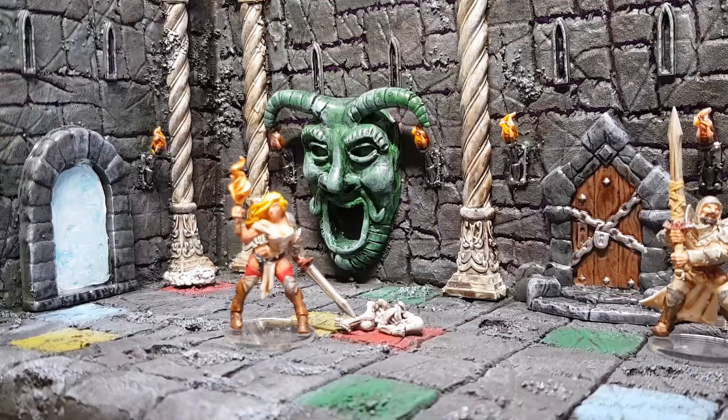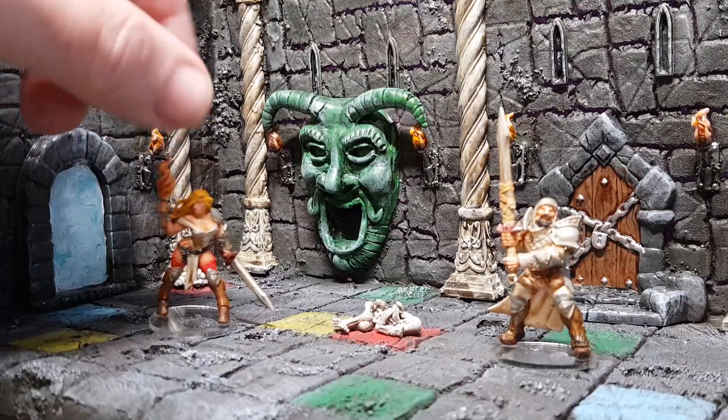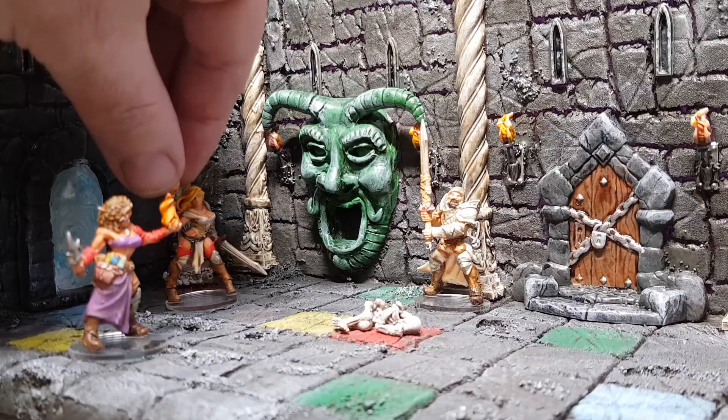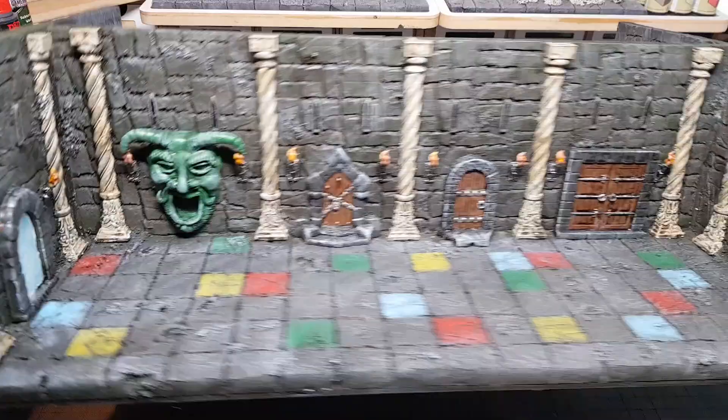I've been having lots of fun building all these little sets and I'm just finishing off the last one, which will be ready any minute now. Then I'll have all the sets ready for my willing — or unwilling — participants. I'm really happy with how these have all come out, and I've already got an idea for my next lot of sets even though I haven't played this game yet.